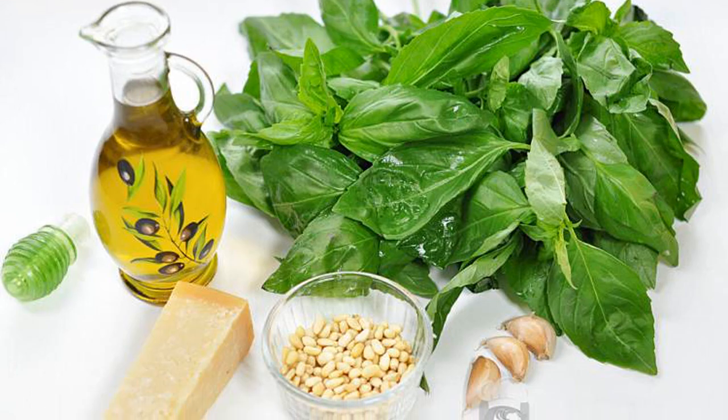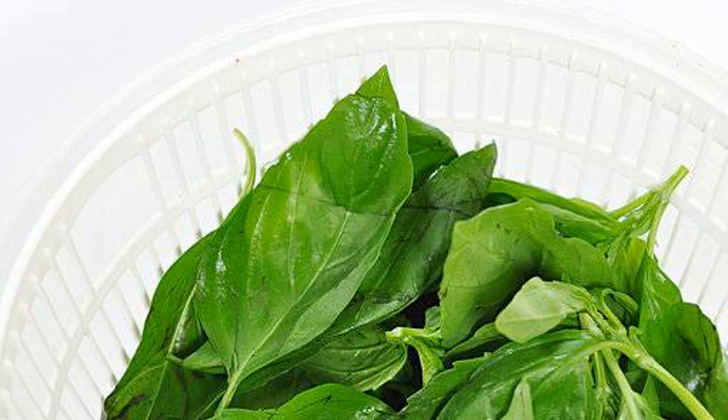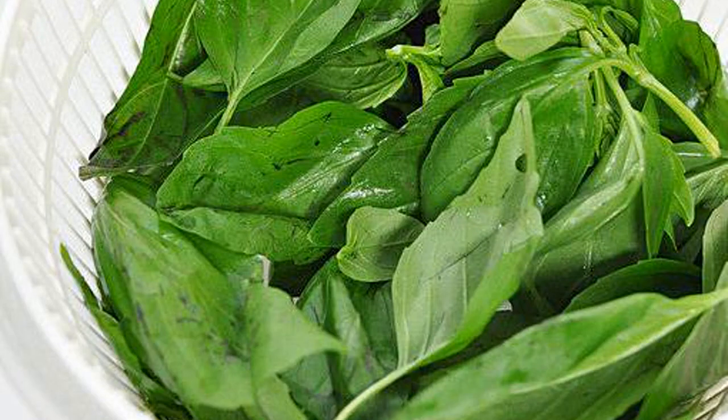Prepare the necessary products for the sauce. Wash the basil, dry it, and separate the leaves from the stems.